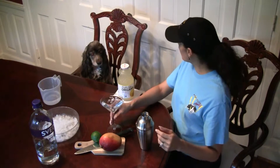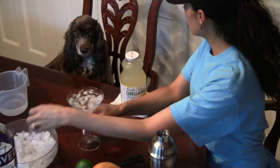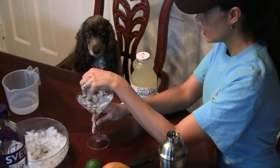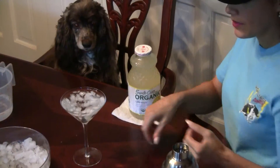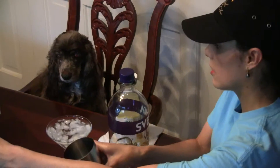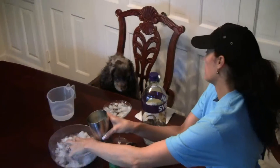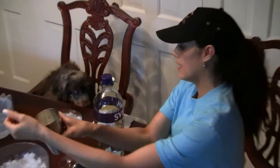We start out with a chilled cocktail glass. You can put water and ice in your martini glass. Then we'll take some vodka and add ice to our cocktail shaker, and a little vodka.